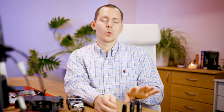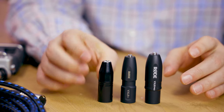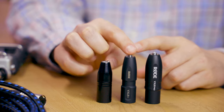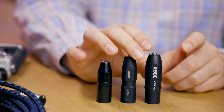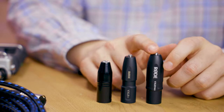However, these three adapters are actually very different, and there are good reasons to choose different ones for different purposes. They also have different price points: starting with the smallest, the Rode VXLR at about $9 US, then the Rode VXLR Plus at about $25, and the new Rode VXLR Pro at about $40 as of the release date.